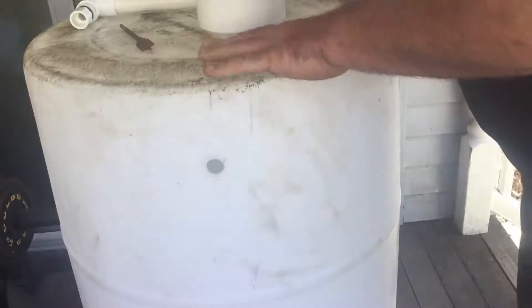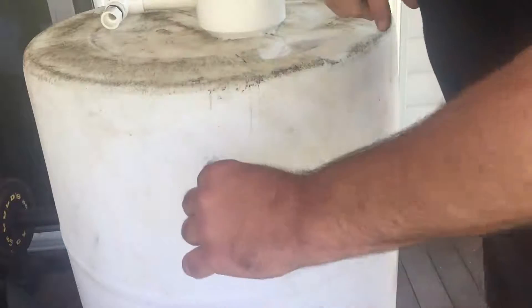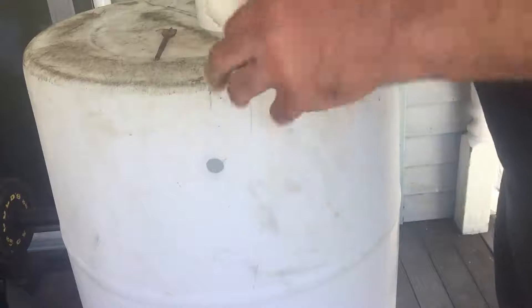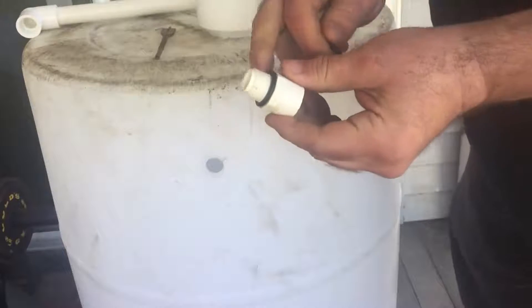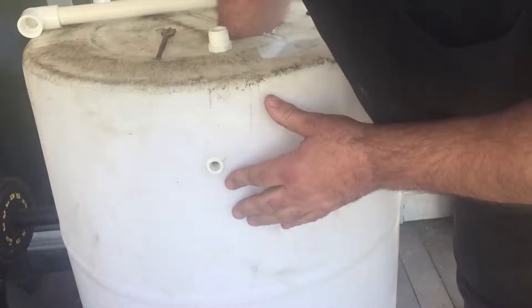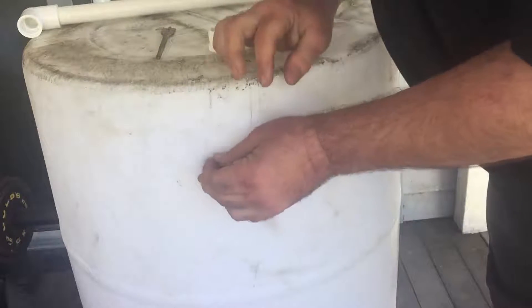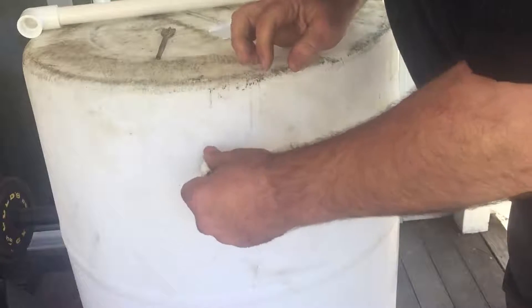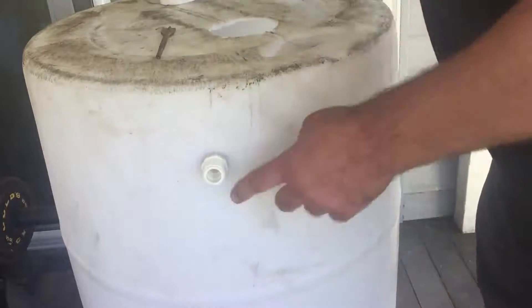To make the overflow, remember this is the bottom of the barrel turned upside down. Use your three-quarter bit and drill a hole a couple of inches down. Then take your overflow fitting — it comes with parts like this — unscrew it, put one of those O-rings on, reach through the hole, and pop it through with an O-ring on the inside. It threads right in. Then put your O-ring on the outside, screw it in, and attach your elbow and downspout. That's how you do the overflow.